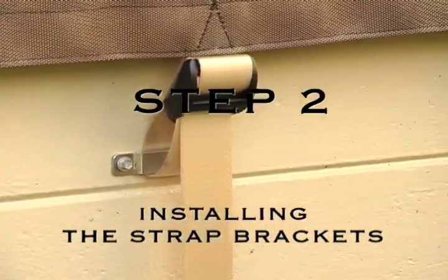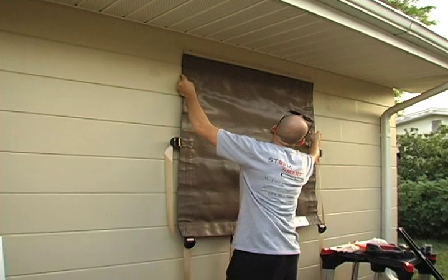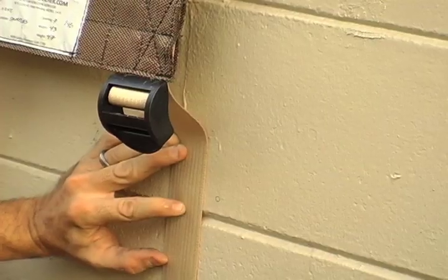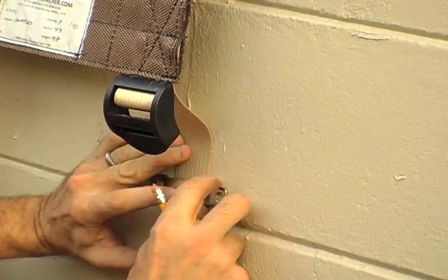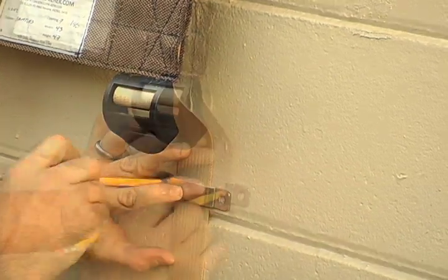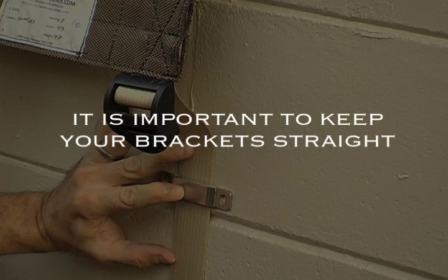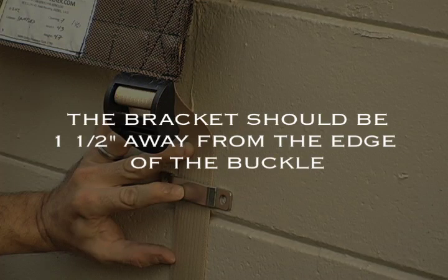Step 2: Installing the Strap Brackets. Slide the screen into the track that you just attached. Start at the bottom on the left or right-hand side. Pull the first strap down tight. Mark the wall through both holes at the end of the bracket with your pencil or pen. It is important to keep the bracket straight. Keep the bracket approximately an inch and a half away from the edge of the buckle.